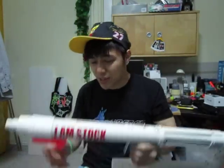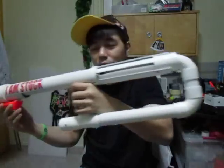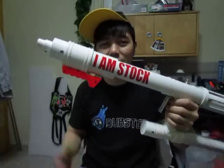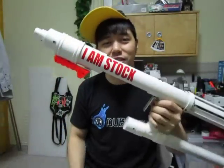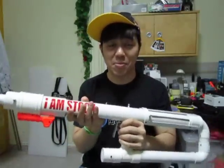Hey, what's up guys, like my new cap. Anyway, yeah, as promised this is a video on my newest homemade. There is no particular name except for 'I am stock.' It's just a pun, okay. So you can use this in stock blaster wars because this is stock — I'm just kidding. Stop hating on me.